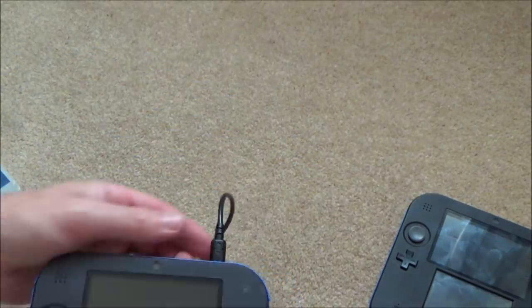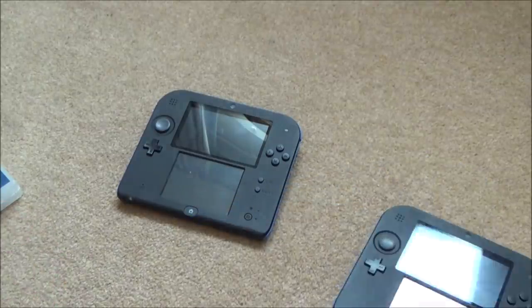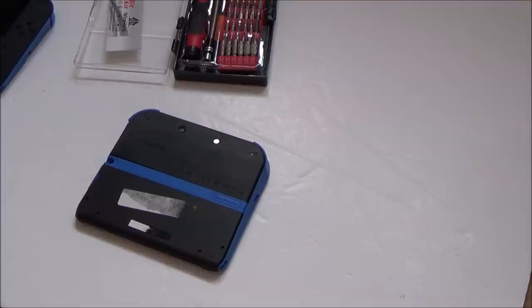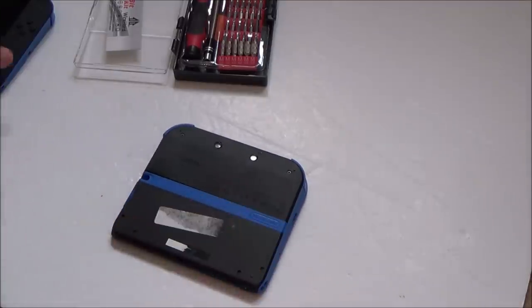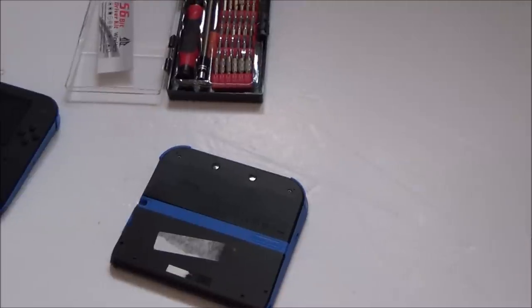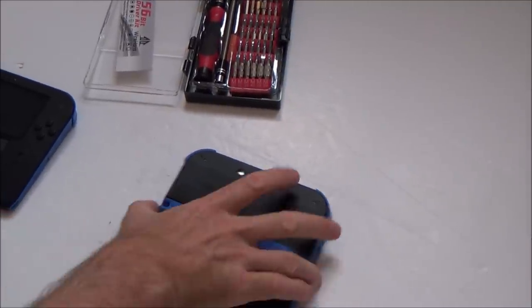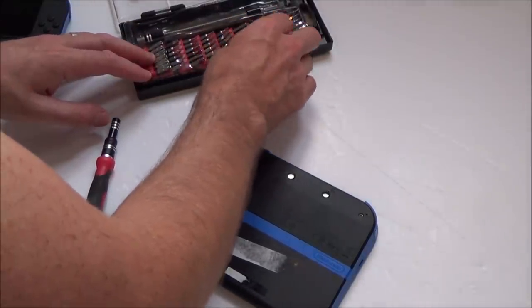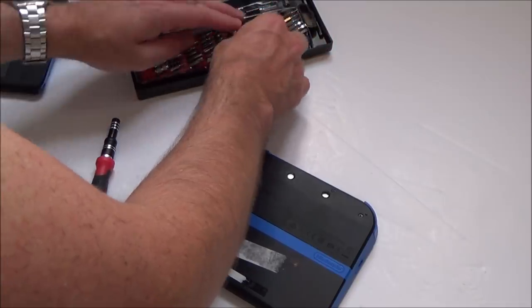Okay, let's just take them both apart and see what's happening. I'm going to fast forward through the disassembly process - I'm taking them both apart and just trying to fix them, maybe swapping a few parts around if I'm not getting anywhere. Next time you see this it will all be taken apart.